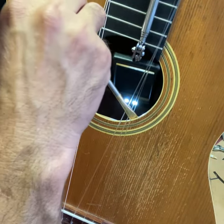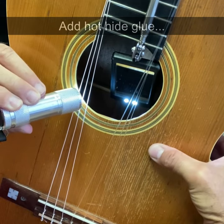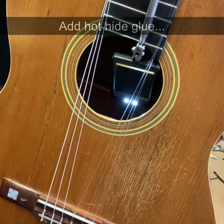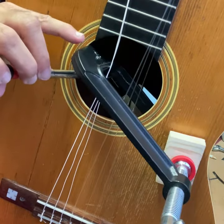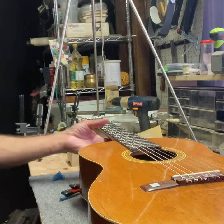The first thing I want to do is just clean it out without putting too much glue — squeezing the top to get the glue to penetrate. I want to get a little more in the back. Let that dry. I let this dry overnight.